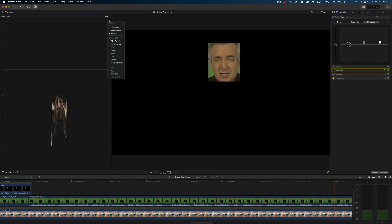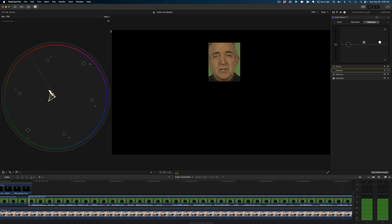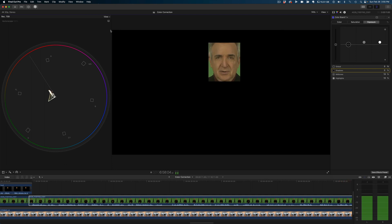And we're done with stage one. Now we open up the vectorscope. Its job is to tell us about the colors we're dealing with. To do that, it has six little indicators for the three primary video colors — red, magenta, and blue — and the three secondary colors — cyan, green, and yellow.